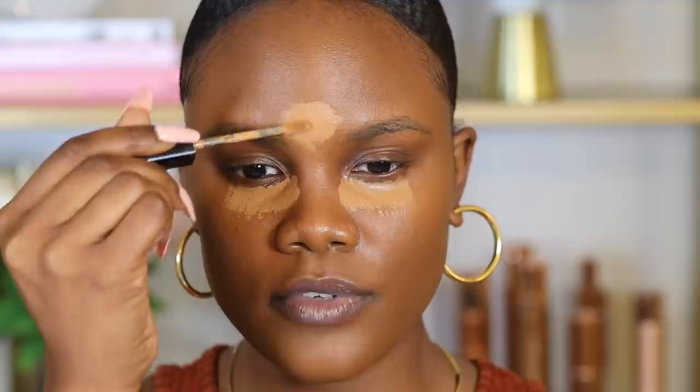Now I'm going to go in with concealer. I'm using the Bobbi Brown Instant Full Cover concealer in the shade Golden. This is more of a creamy, really thick concealer, and I like it for full glam and full coverage makeup looks because it lasts pretty long and gives a really nice highlighted look.